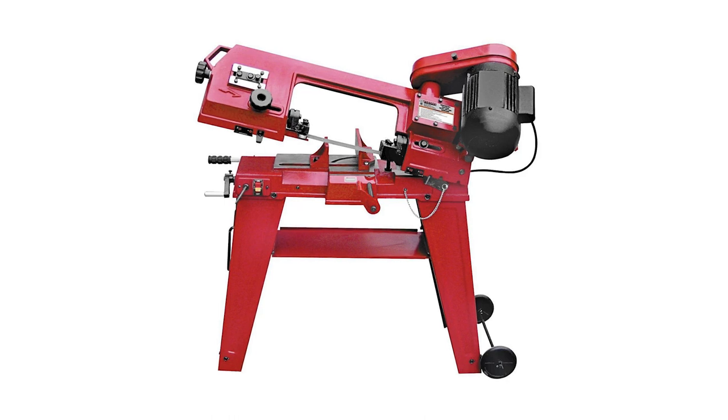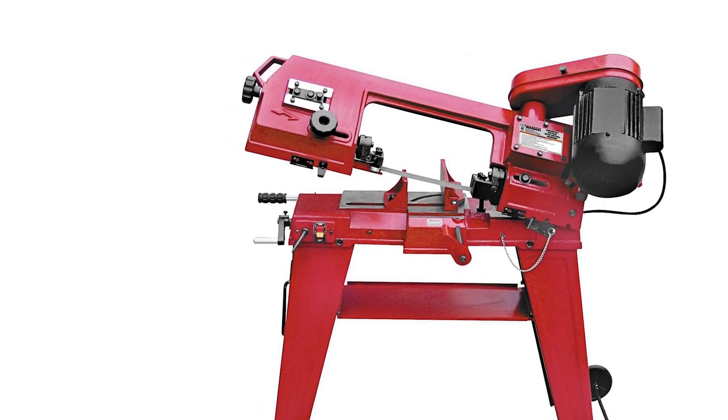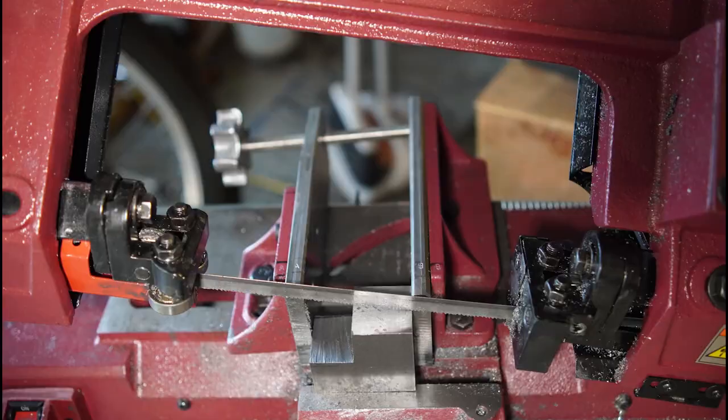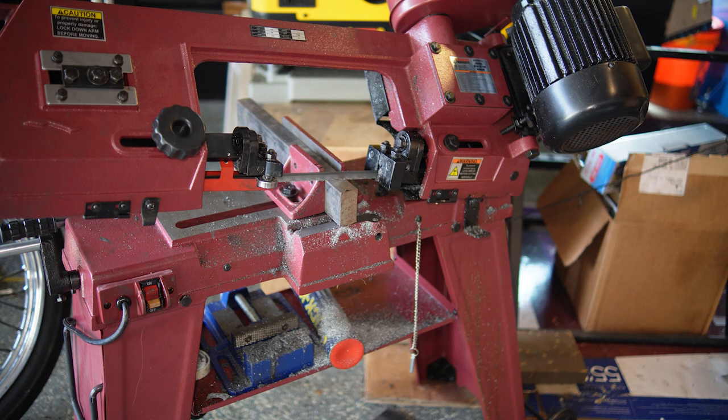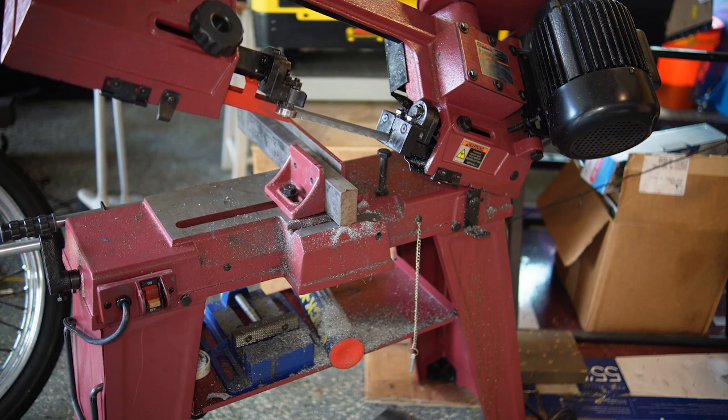I'm taking a little break from my belt grinder project to do some work on this horizontal bandsaw. I'm cutting a lot of metal these days and having troubles with this thing. It's one of the Harbor Freight ones that everybody has, and most people have done the same modification — making some extension vise jaws. I created a really nice introduction narration, then found out my microphone wasn't working, so I'm going to re-narrate it as I talk over it here.